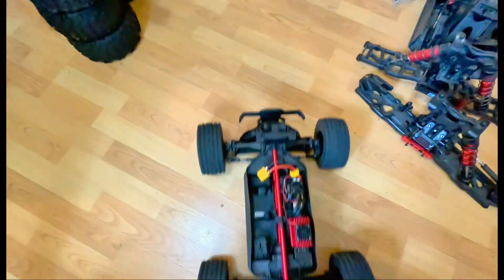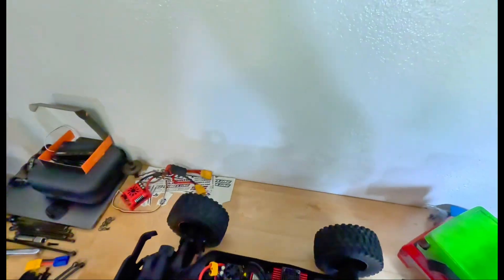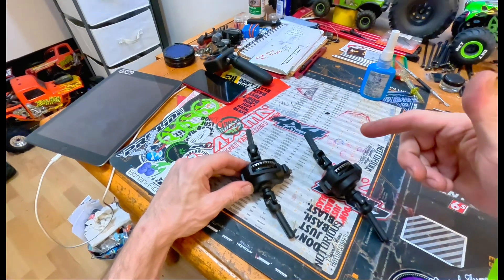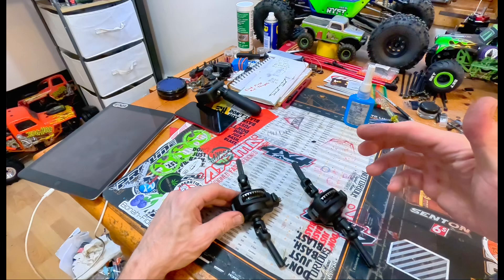It goes a lot smoother. So there you go — just a quick little comparison video. Hope that it helps. As always, Straight Jacket out.